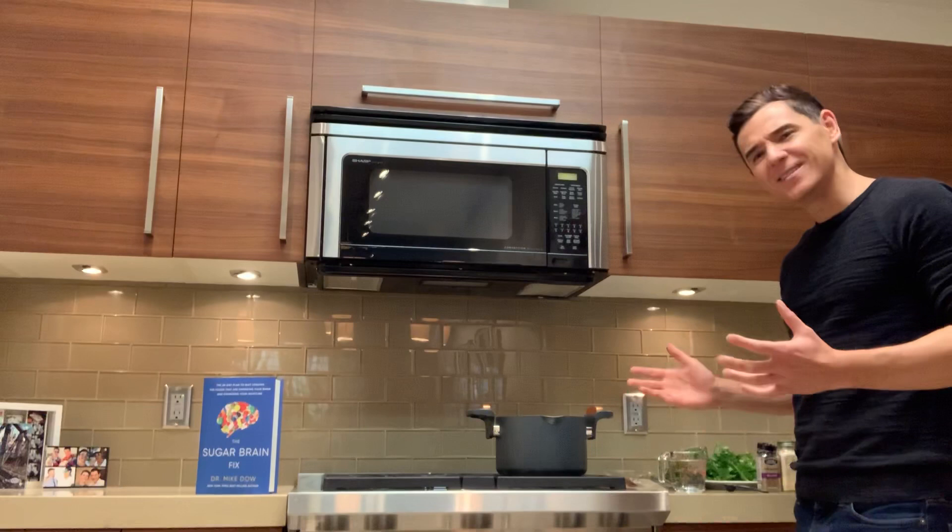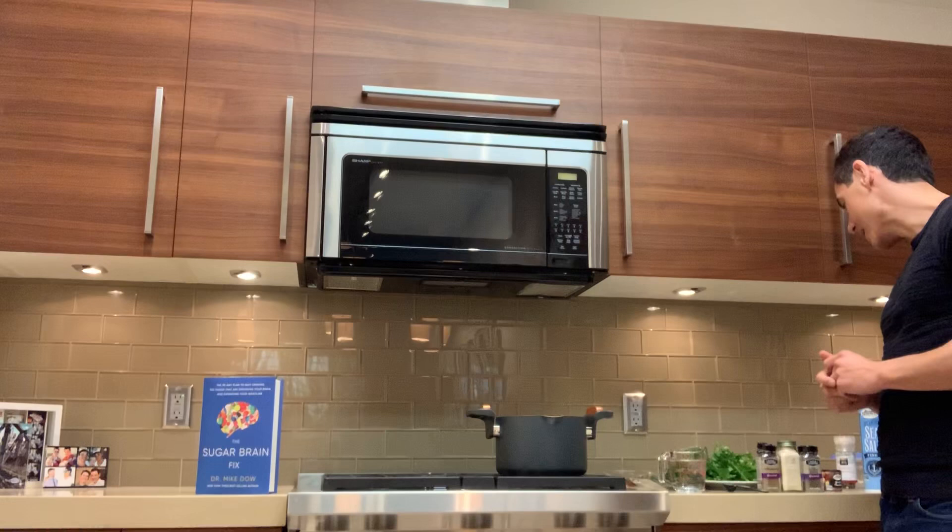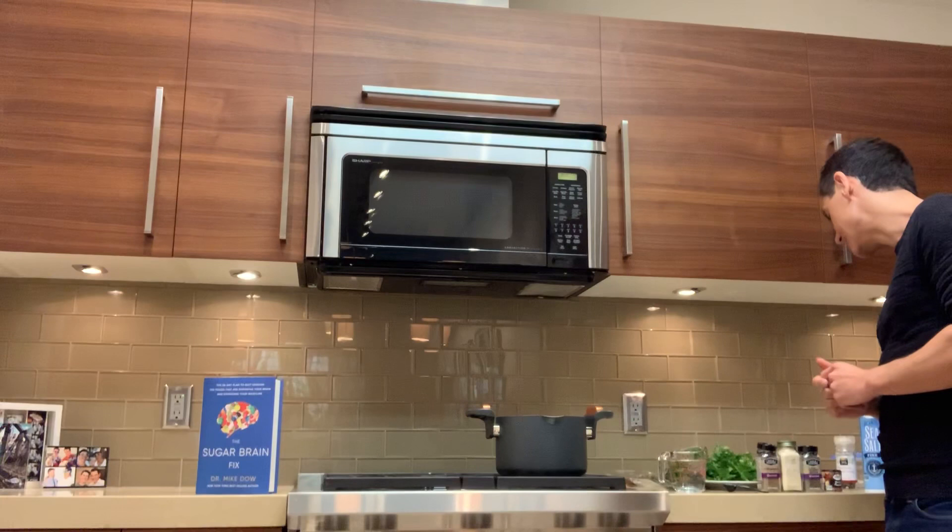What is ketaterranean? It's a little bit of keto plus Mediterranean — that equals ketaterranean — and that's what I'm going to show you today with this incredible recipe. What you need is filtered water, onion powder, garlic powder, celery powder, coriander powder, some fresh parsley, fresh thyme, two bay leaves, sea salt, and black pepper. This is a really easy recipe to make and it's going to keep a long time in your fridge.